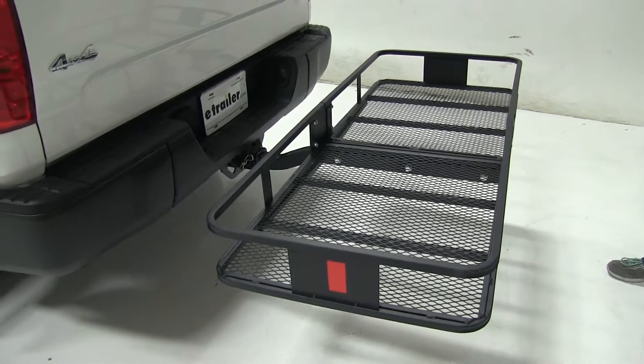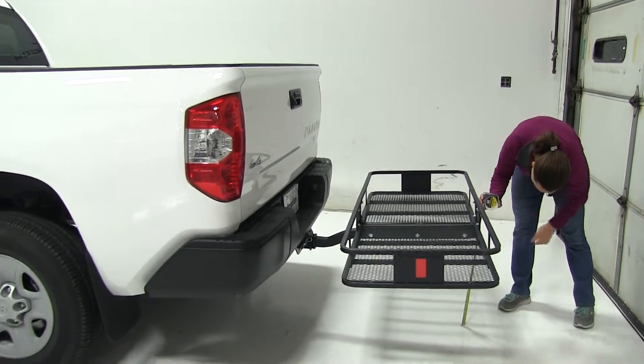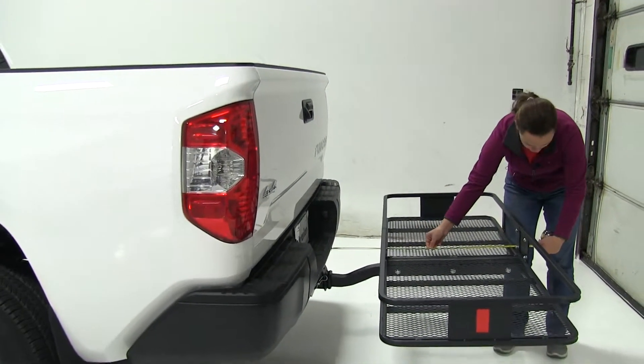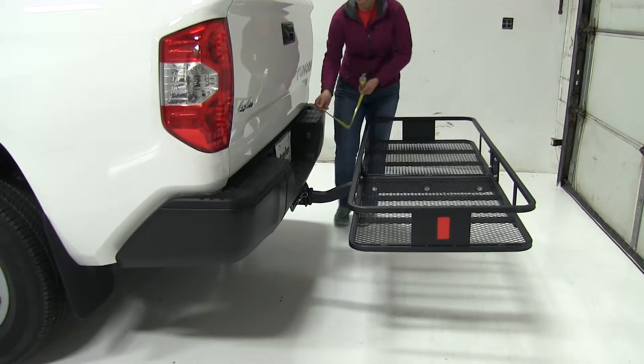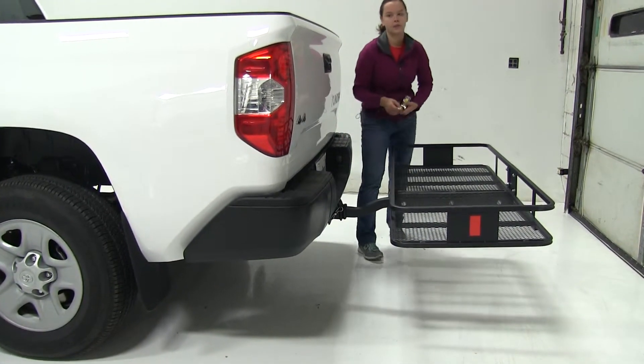First thing we're going to do is take a few measurements. Starting with our ground clearance, we're going to have about 21 inches. Overall to our vehicle we've got about 35 and a half inches, and our closest point is going to be about nine and three quarter inches.